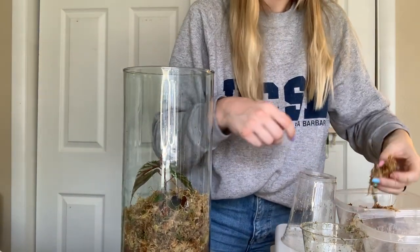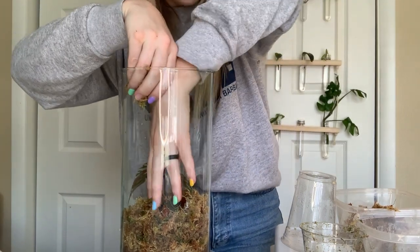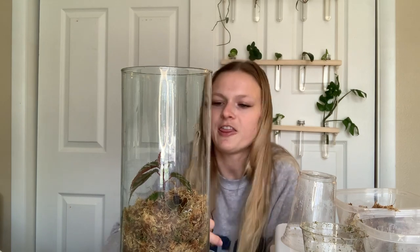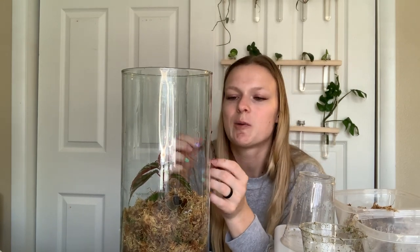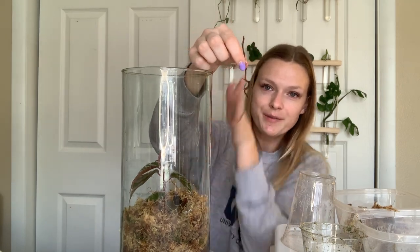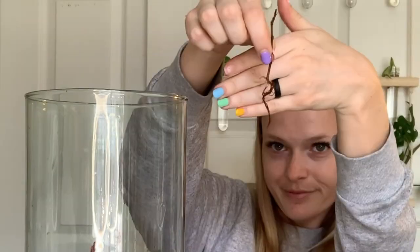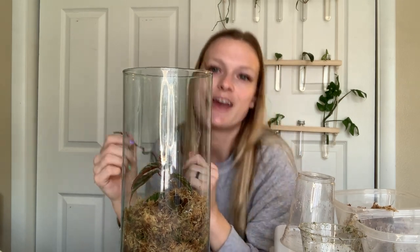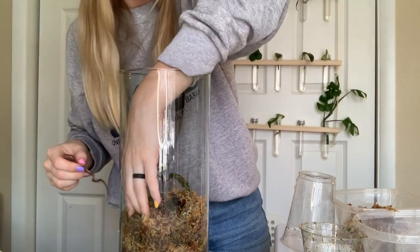I'm just going to put a little bit more sphagnum moss right in front — I think those two look really great in there. I'm going to pop this julao stick in as well — it does have some roots on it, but it's just not doing so hot, so I'll pop that in and we'll see how that ends up growing.